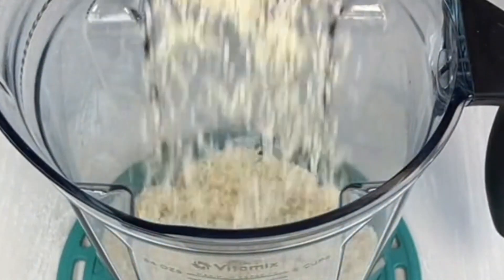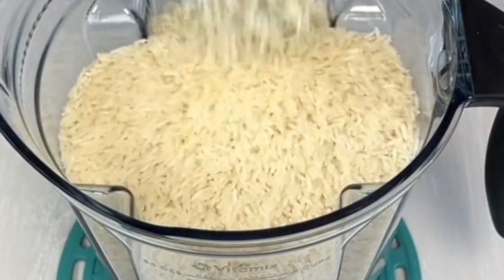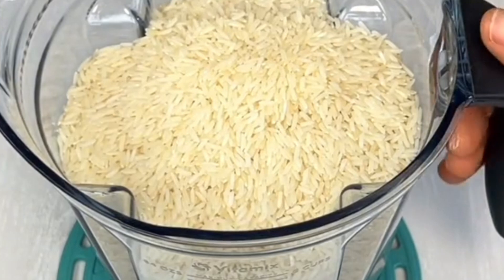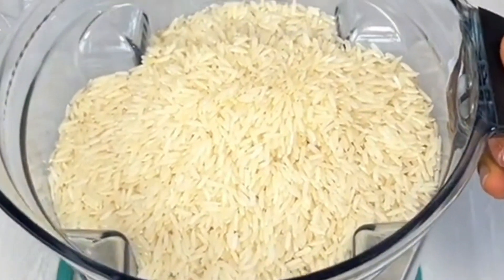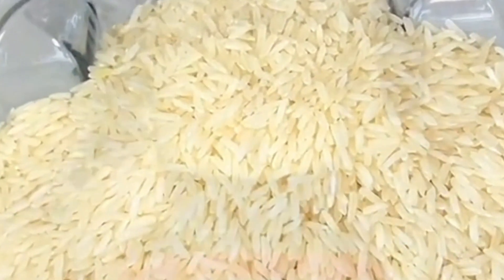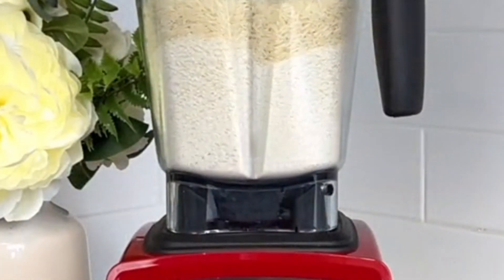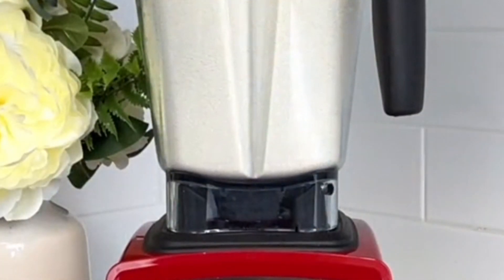First and foremost, we are going to pour all our rice into a blender. If you don't have a blender, you just have to take it to a nearby machine. We have to blend it smoothly. You could blend one measure of rice or depend on the quantity you want.